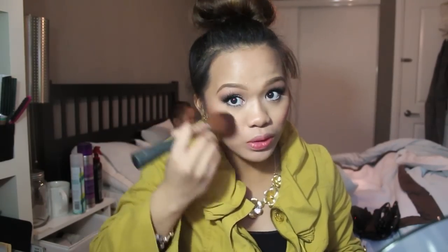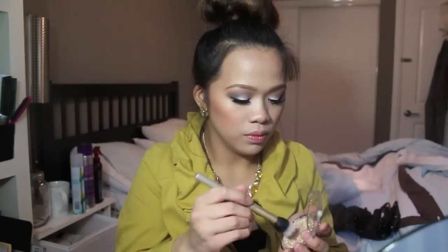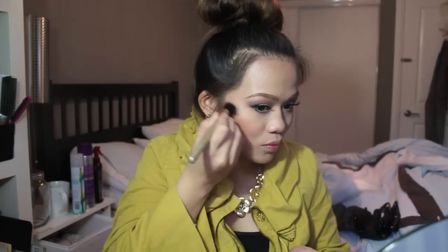That's not what I want, so I'm going to take a clean brush and just blend it out. Now I'm going to be applying highlight. Since we're using a lot of drugstore products today, I'm going to be using the Physicians Formula Powder Palette Mineral Glow Pearls in Beige Pearl. Applying it on the bridge of my nose, right on the tip of my nose, and on my Cupid's bow.